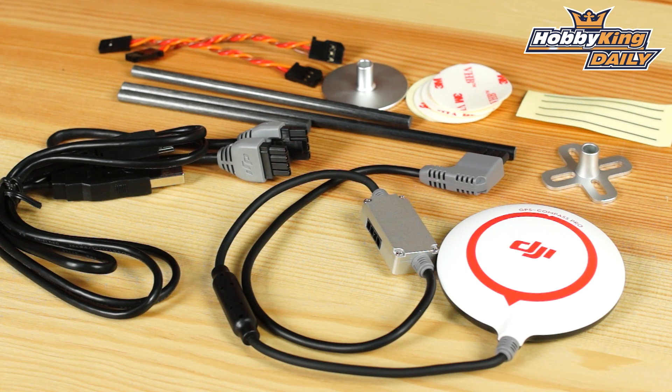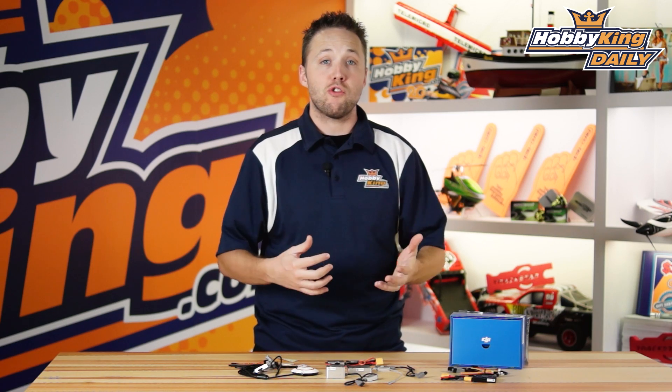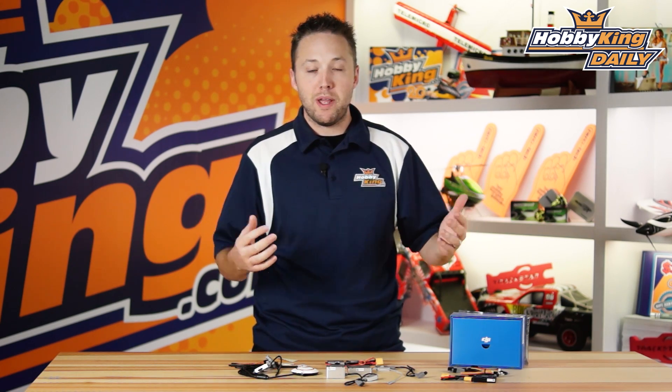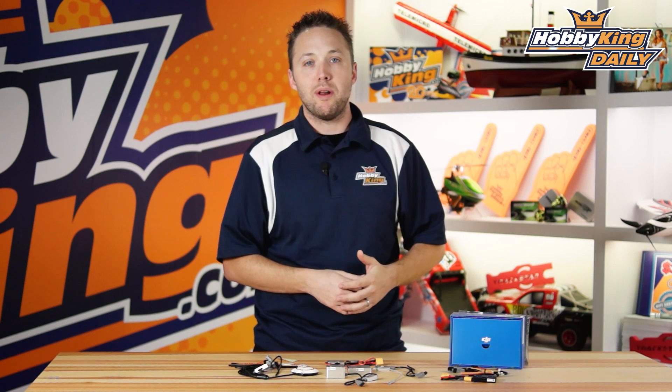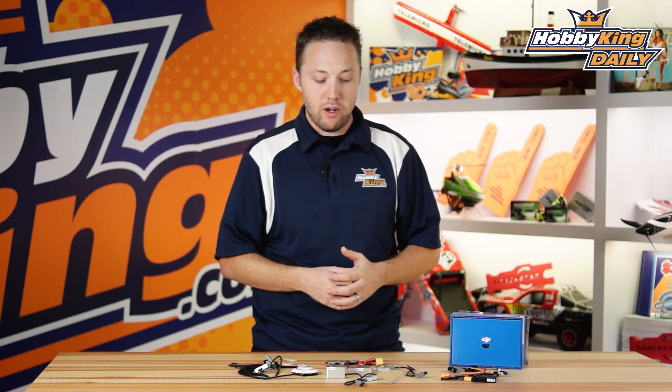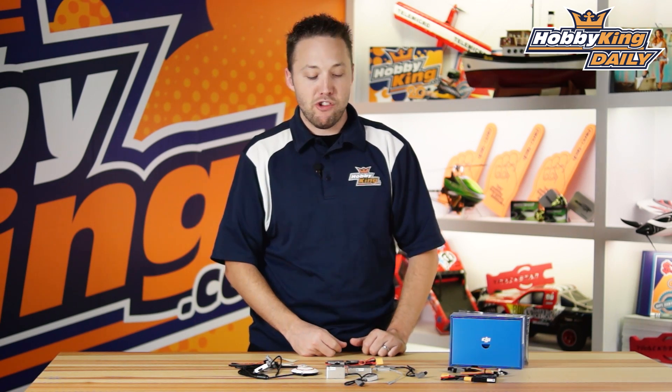This is at a step above the Naza. This gives you full features that really anyone can use, but it's aimed at more professional aircraft — things like aerial filming, outside surveying. You've got companies that use multi-rotor aircraft for commercial purposes. This is really top of the line, flagship model from DJI.